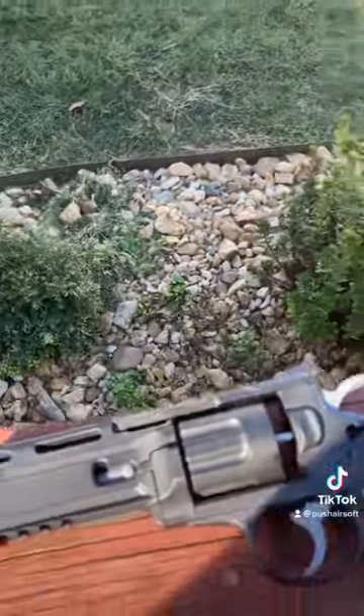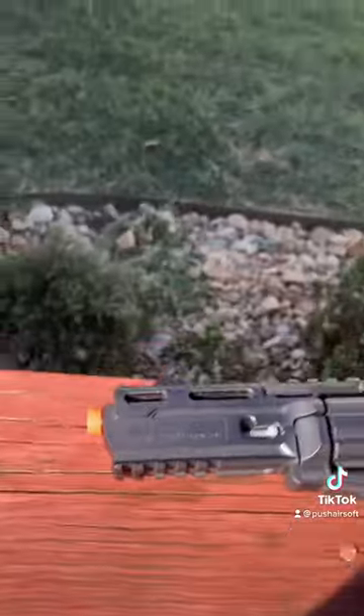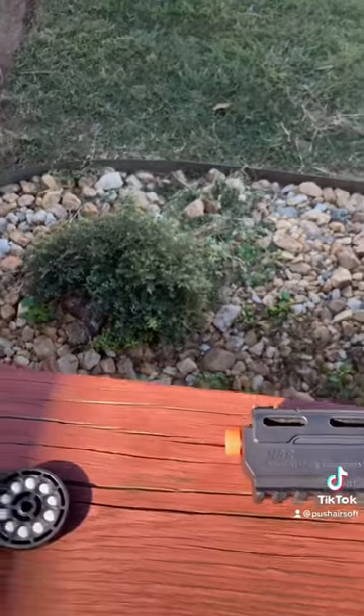Let's give this thing a little firing test. I don't have a chrono, but I'll probably make another video when I do get one.